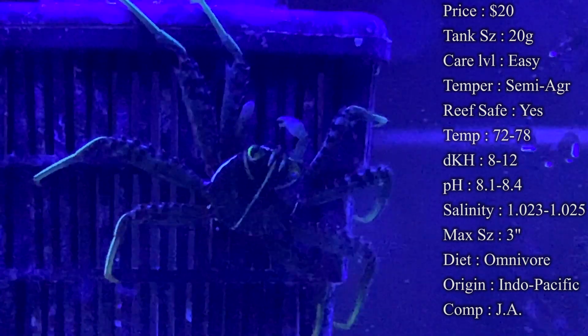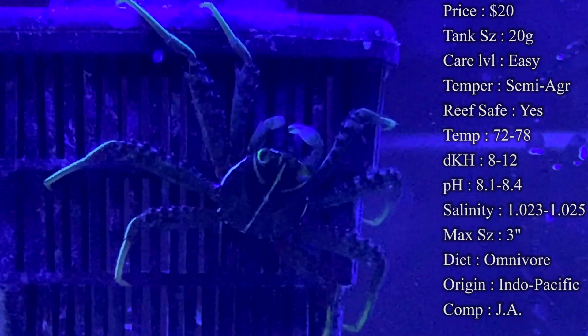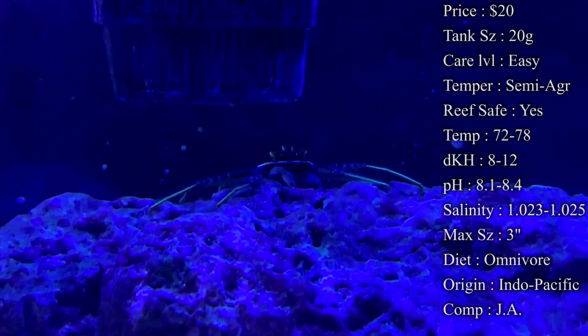Colors: most of their body is brown, but if you look close they actually have really pretty yellow and orange stripes going down their legs and polka dots all over their body. So up close they're actually really pretty.